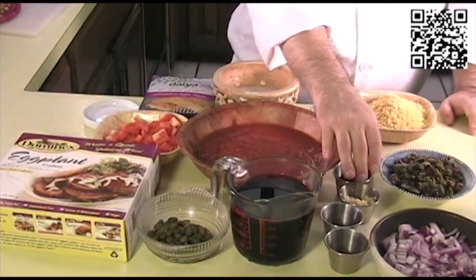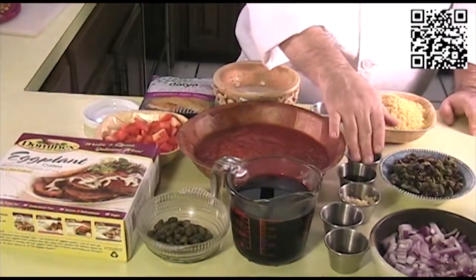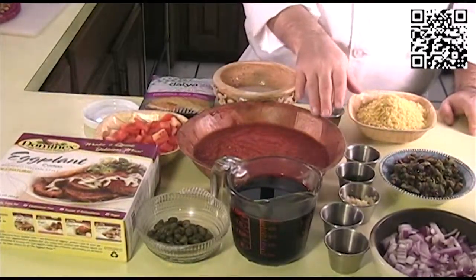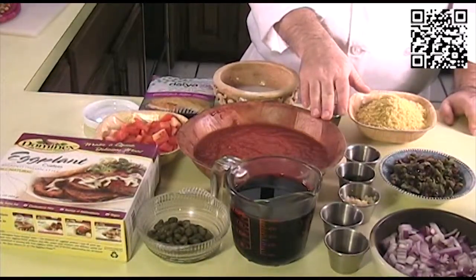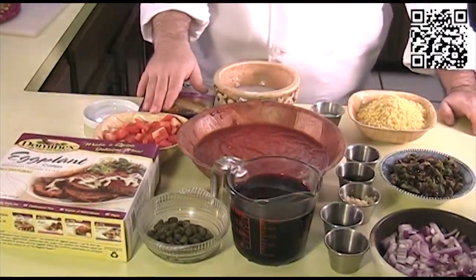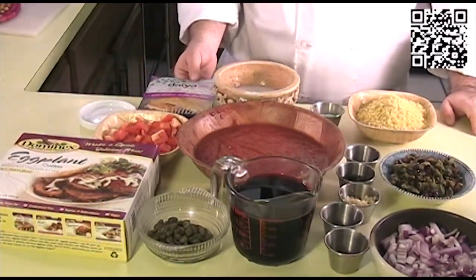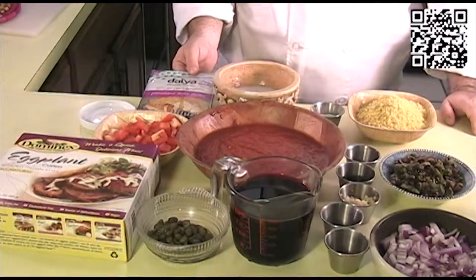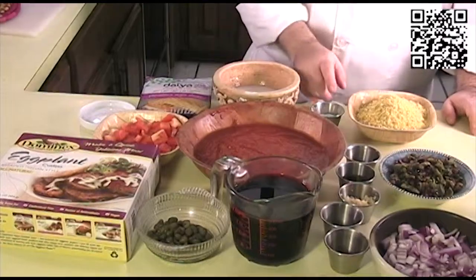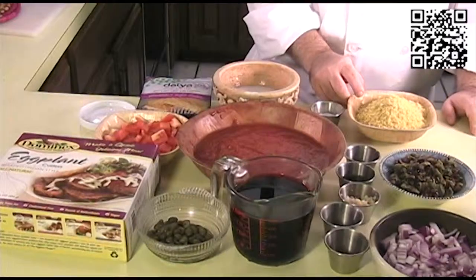You'll also need 2 cloves of garlic minced, 2 tablespoons of extra virgin Spanish olive oil plus more to finish the dish, a pinch of saffron, one 28-ounce can of crushed tomatoes, 2 Roma tomatoes diced, salt to taste, 1 package of Daiya provolone style cheese slices, 1/2 cup of vegan milk, 1 tablespoon of energy egg replacer, and 2 cups of plantain chips that have been beaten.